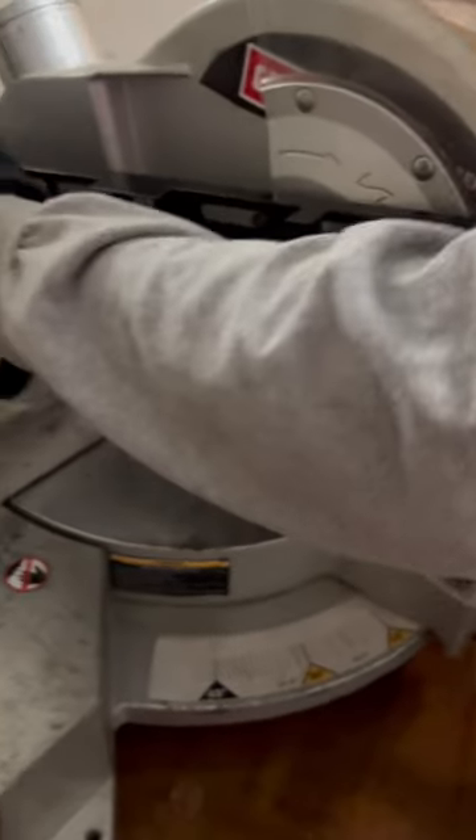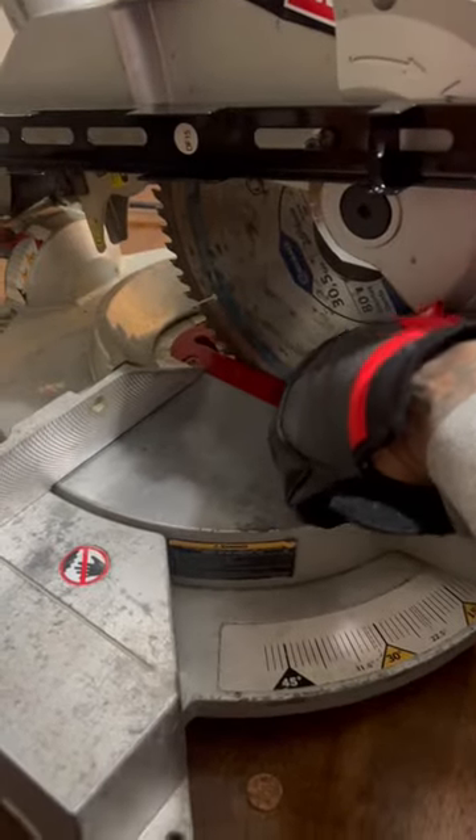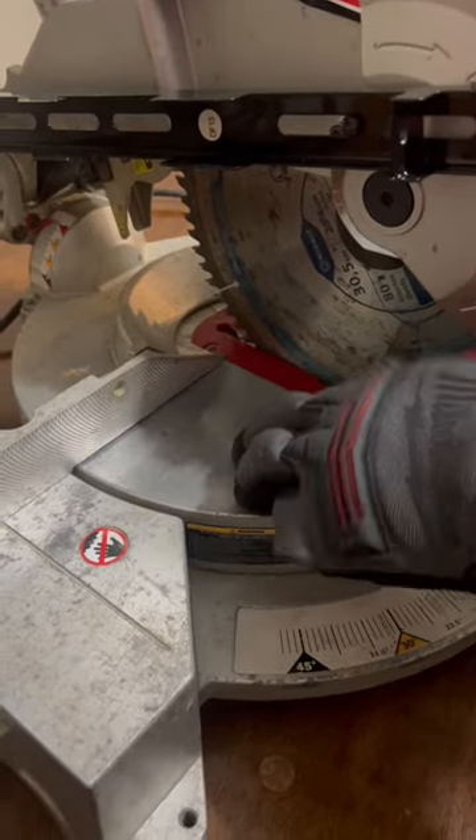Let's put that back down now. Right here, this red area is my throat plate. This section right here is my table, and this is my fence.